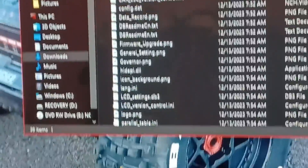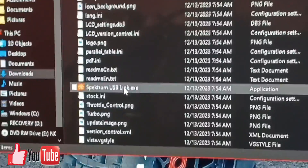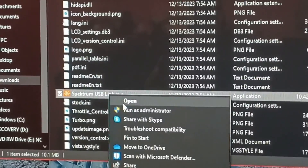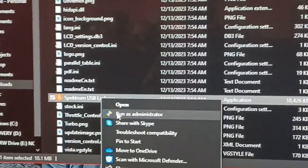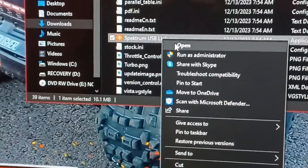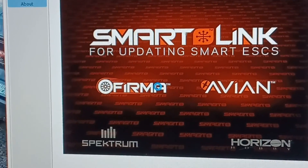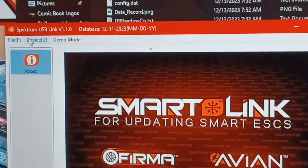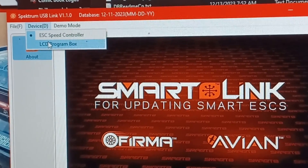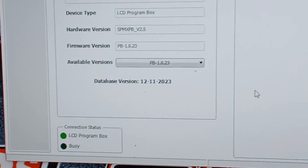You need a RAR opener to extract it. Go to the layout, select the USB option, then run it as administrator. Once it loads, it's going to open and pop up. If you're doing your program card, put it on LCD card and that'll pop up and give you the latest version.